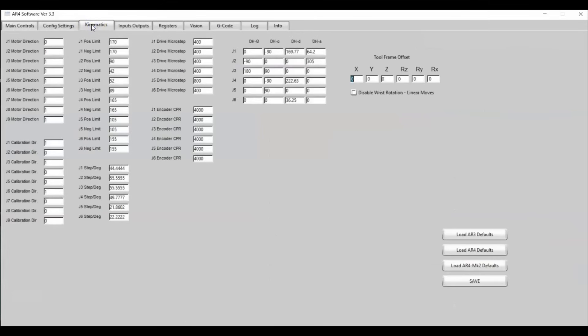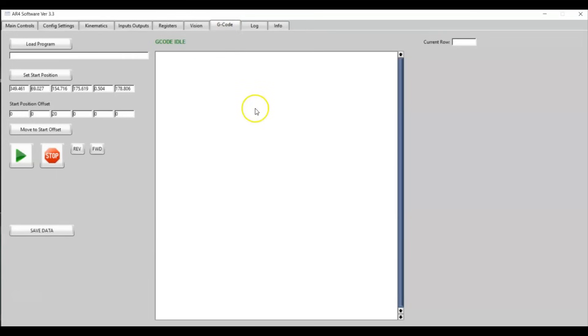I've also added a new kinematics tab, which exposes all of the kinematics and settings for the robot. If you have your own custom robot, you can enter motor directions, calibration directions, position limits for your axes, gear ratios, drive microsteps, and all your DH parameters — so you can use this to control any robot. There are buttons to reload the Mark II defaults or the AR4 defaults, with only a couple of minor differences in gear ratios. I also added the G-code tab where you can load a G-code program, teach your start position and offsets, and then play that program.